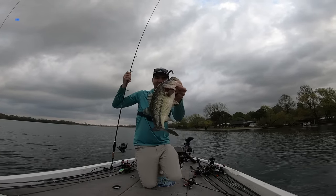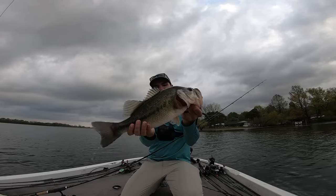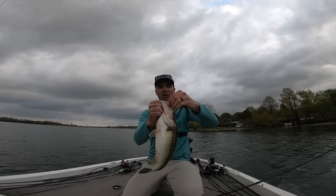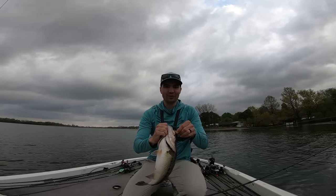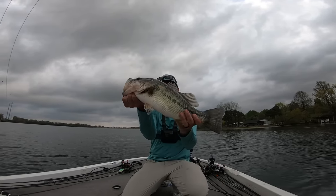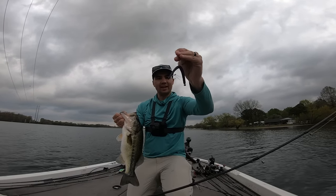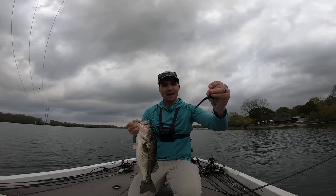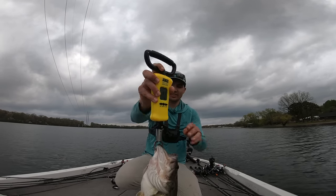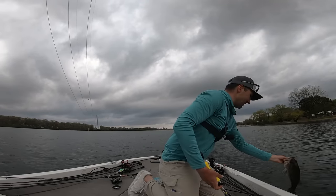Look at that right there. There are people all over the banks out here trying to fish for those spawners. I just come out here, throw a little worm out deeper, graph for 10 minutes, and just start catching 3.5-pounders. Beautiful fish right there. Got him on the little Neko rig with a Berkley Magnum Hitworm — 3 pounds, 7 ounces. Let's get him back down in the lake.